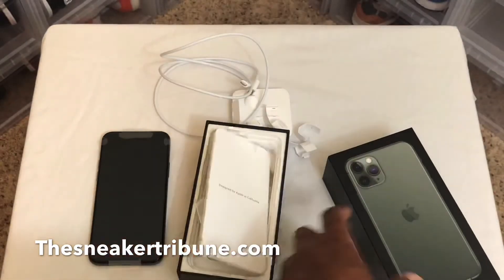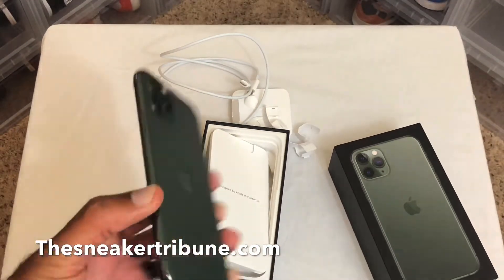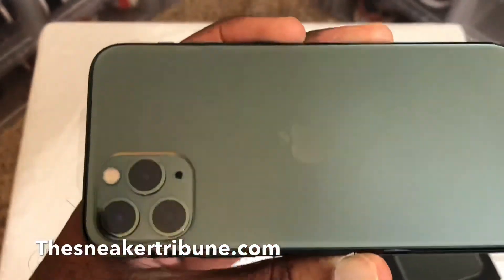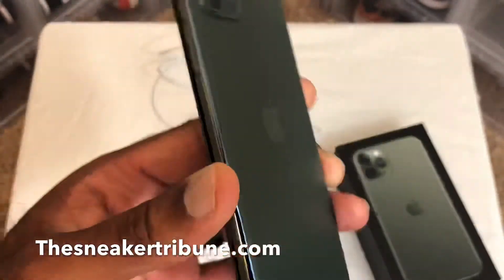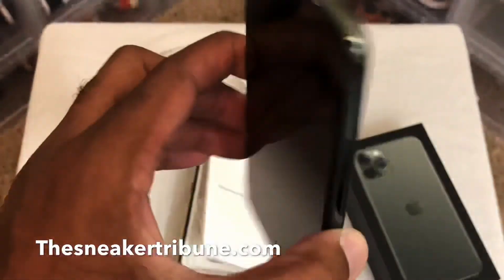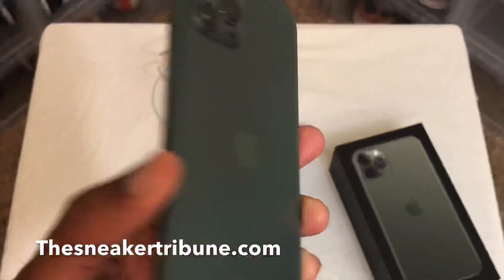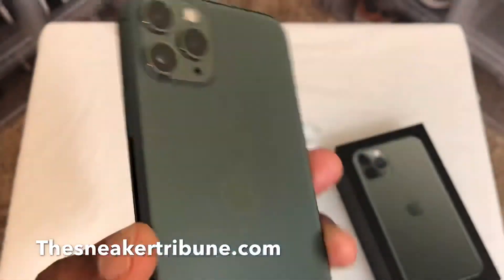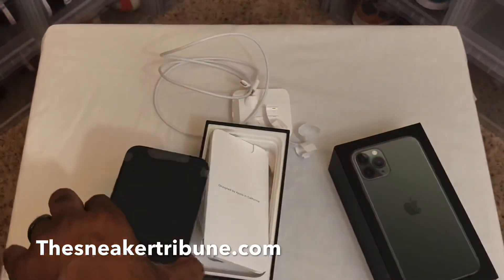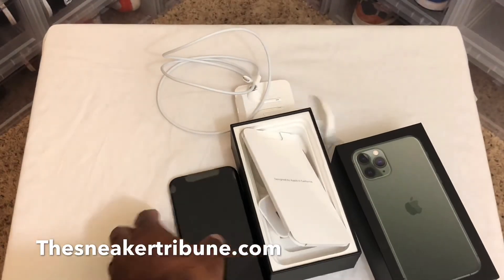That's pretty much that — this is the paperwork and the phone. I probably won't activate it yet — I'm going to wait. I bought a case off Amazon and it should be in Sunday, so I'll wait until my case comes in. But that's pretty much it. I just wanted to show you guys the Midnight Green iPhone 11 Pro.